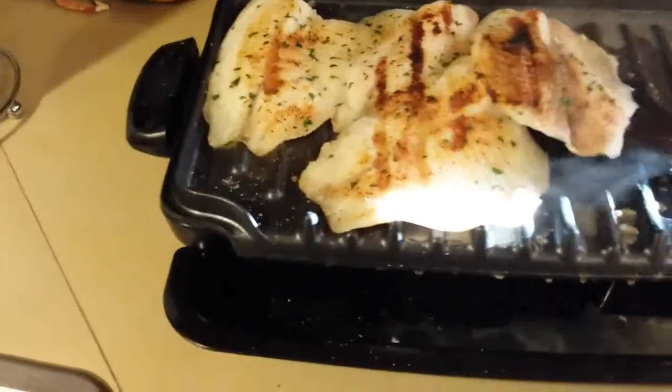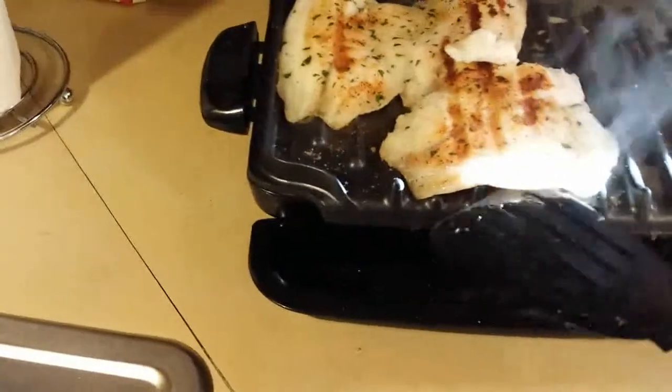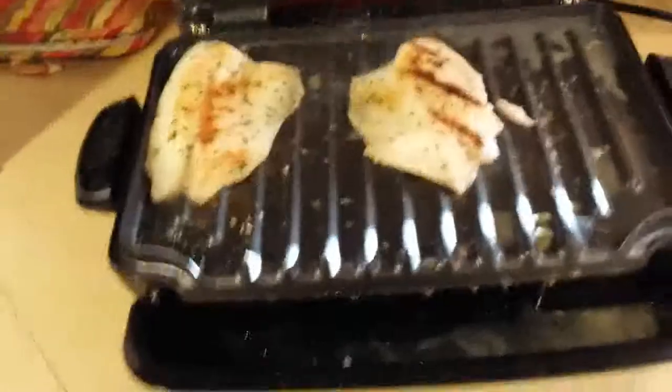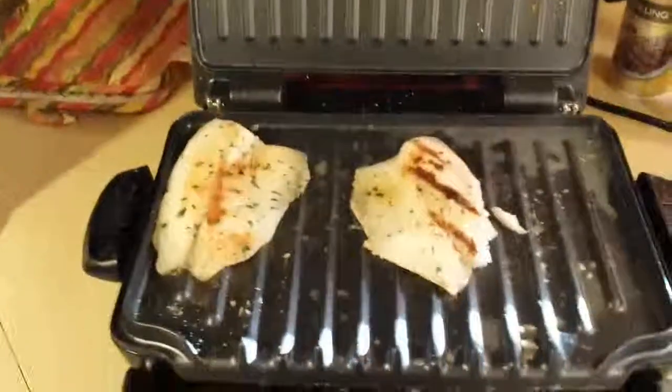Grilling tilapia is very easy. Get you a cheap George Foreman grill, get you some basic seasonings, and just throw it on your grill. It takes less than 10 minutes. That's my video for today — just in case y'all wanted to know how I grill my fish. Y'all have a nice day.